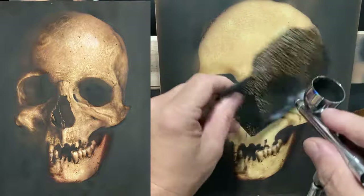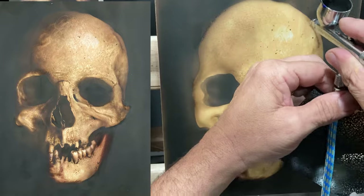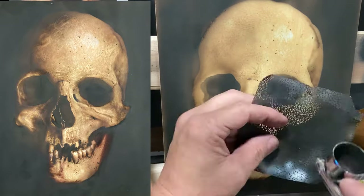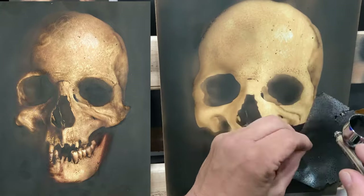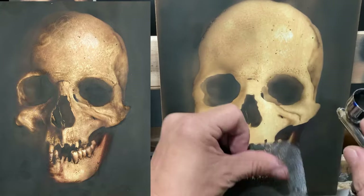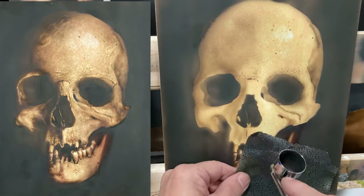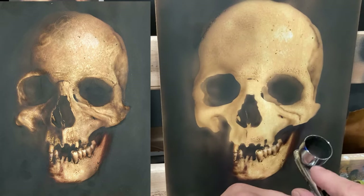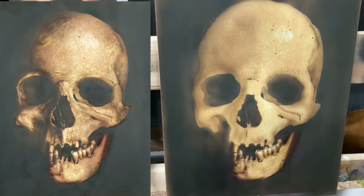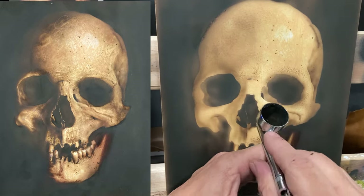I'm using the dot stencil a lot. In some spots I'm pulling the stencil about a half inch off the surface and spraying through it — that creates a very diffuse type of texture. In other places I put it down tight where I want the dots to show through very small and tight. When I want finer dots I lay my stencil in tight, which happens a lot on the maxilla as well as around the nose bridge and on the forehead.